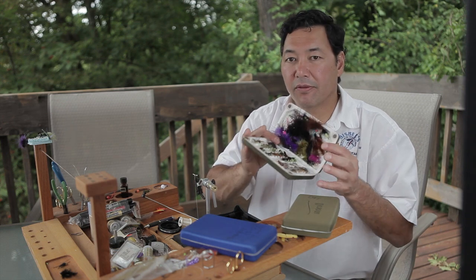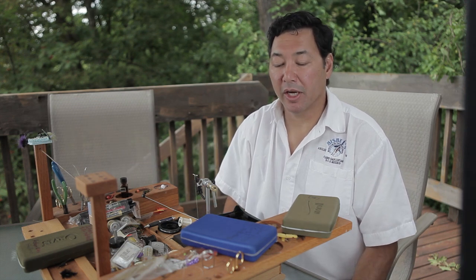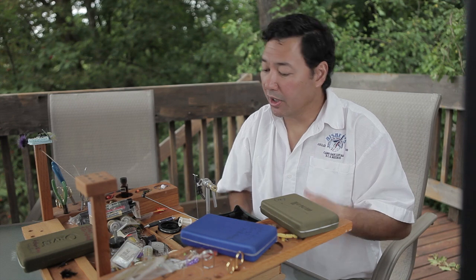Generally, you tie up flies because you like doing it. Is there a difference in fishing them? Not really — a fly is a fly. You might put some characteristic in your fly, a different material on it, which allows you to fish that fly with a faster action or a different type of presentation. But a fly is a fly.